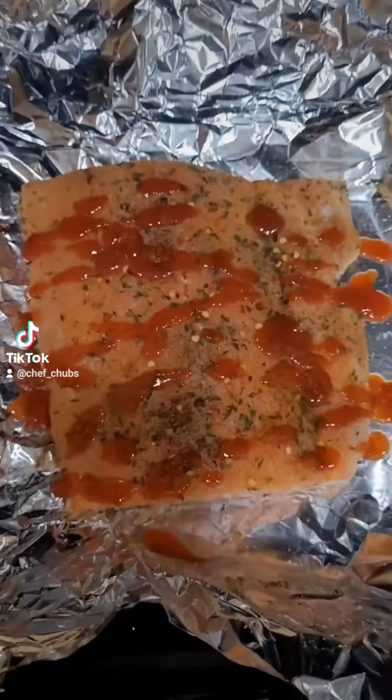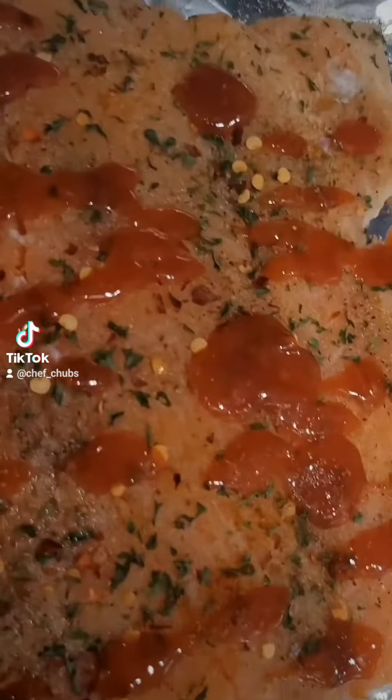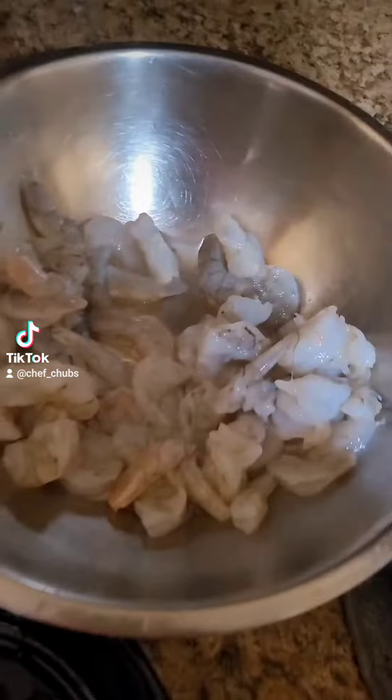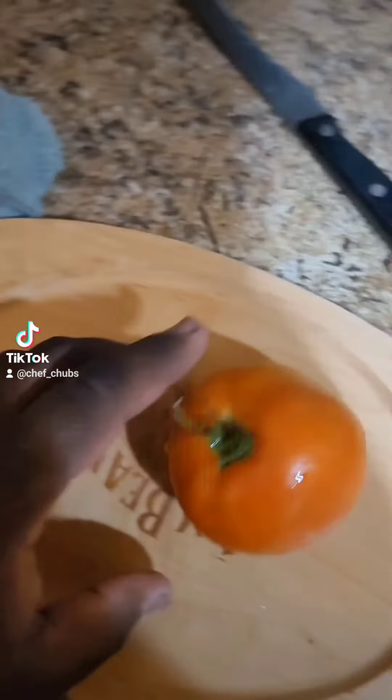Another day cooking in the kitchen. Got the salmon fillet about to go in the oven and getting the shrimp together for the spicy shrimp fried rice. I cut the tomato up to put on the fish — stay tuned.